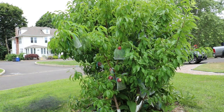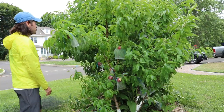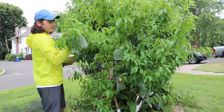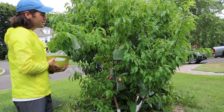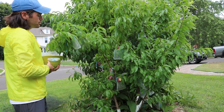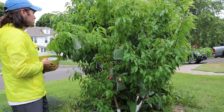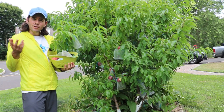Hey everybody, this is Ross. In today's video, we're going to look at my peaches and my nectarines. I have a little bit of a harvest. They definitely have their issues, like most fruit trees do, especially the stone fruits. However, of the stone fruits, I find that they're one of the easier stone fruits to manage and deal with here in this climate. And they're also really good.